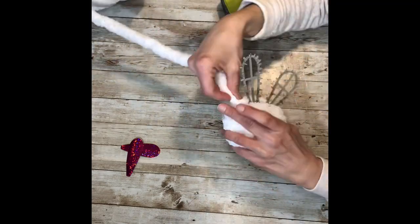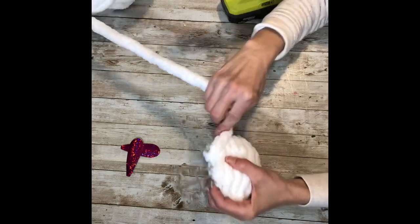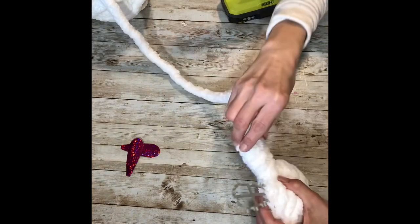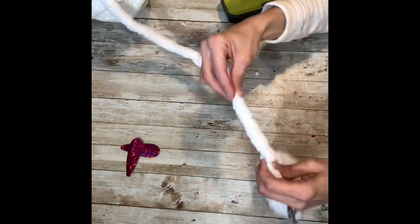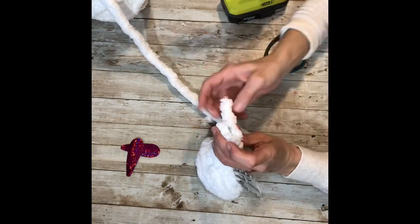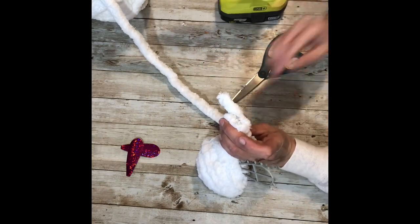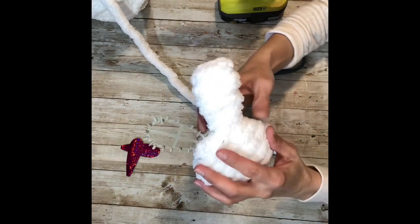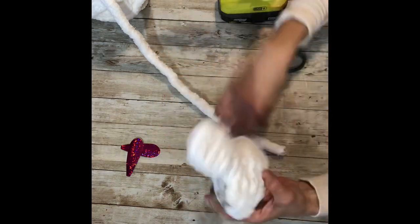This is a little thicker, so it might take you pulling a little harder. You're just going to wrap around one of the ears, then leave a little extra, cut it off, and then wrap it around and just fold it into place. And there's one of the ears.